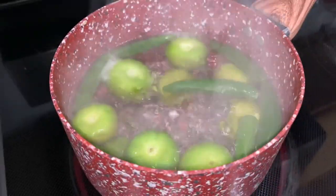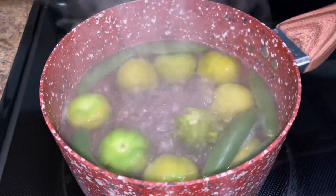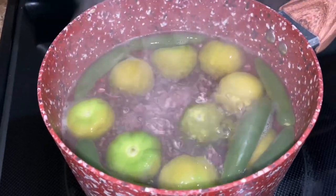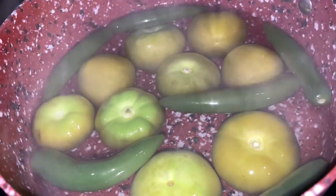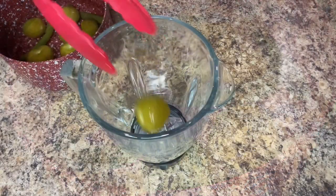Boil on medium-high heat for about five minutes or until the tomatillos and the serrano peppers turn a pale green color. During the boiling process you want to keep a close eye on the tomatillos, making sure they don't break open — otherwise you'll lose some of that delicious flavor. Once they turn a pale green color like this, remove them from the burner and allow them to cool down completely before preparing the salsa.